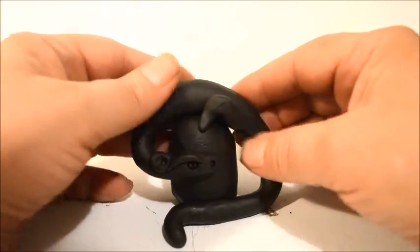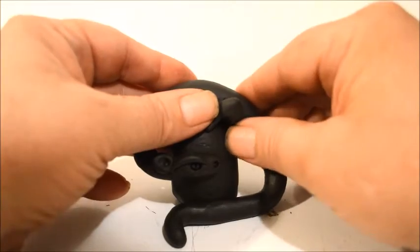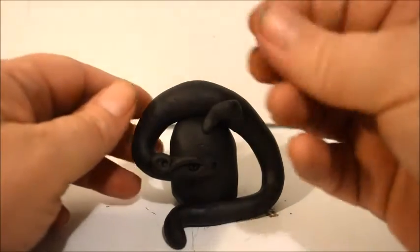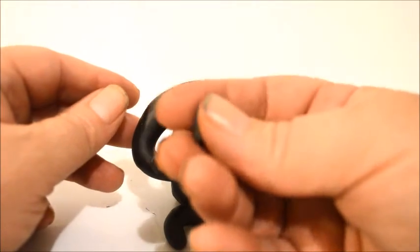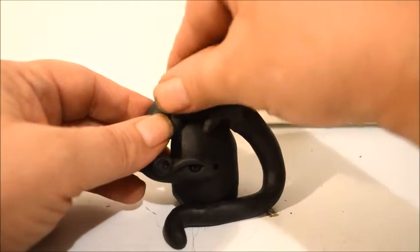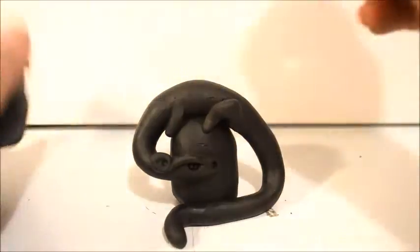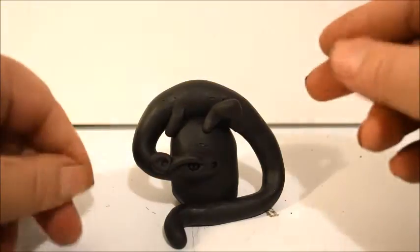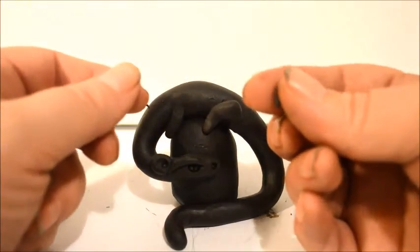I'll apply it to his body where I want his leg to be, and do something similar with his front leg — just a small oblong shape applied to his body there. To do the toes, it's sometimes easier to roll a little ball and then roll it into a noodle like that.